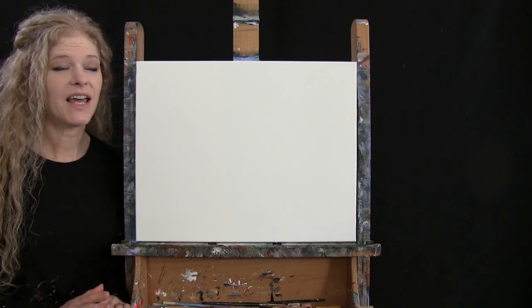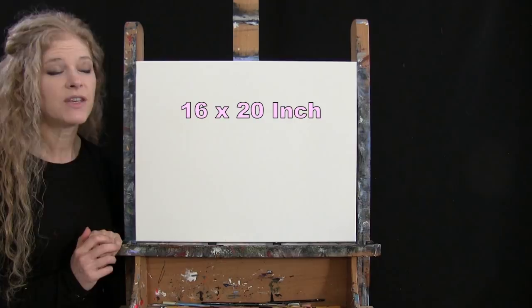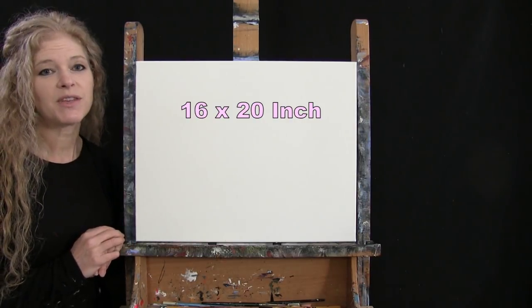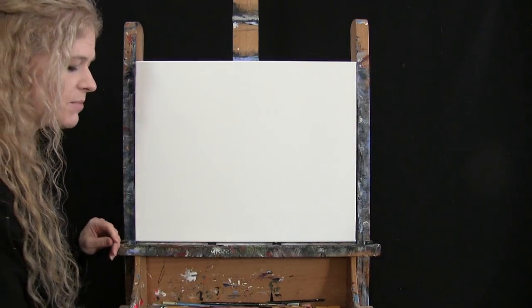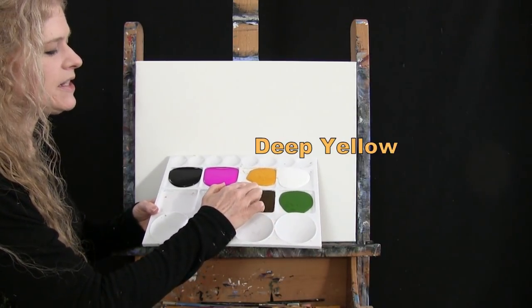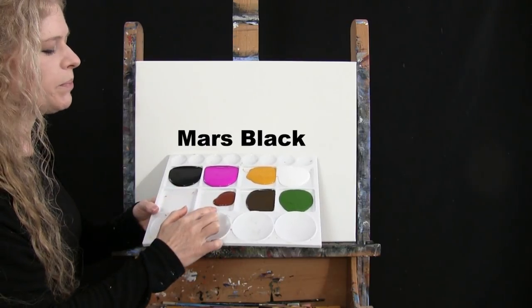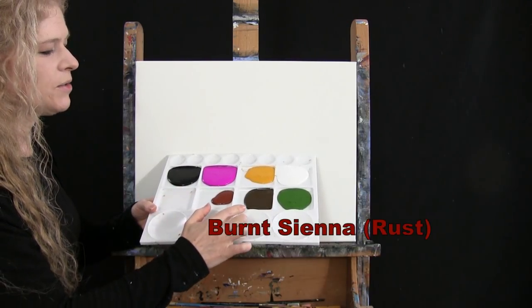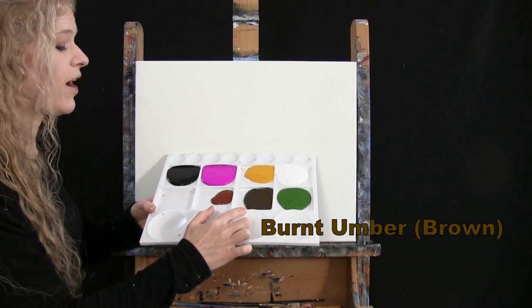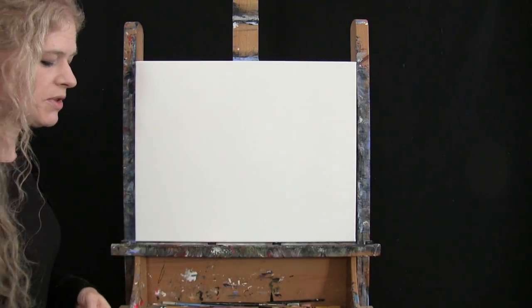For my materials today, I'm going to be using a stretched and primed 16 by 20 inch canvas — you can switch up the size if you'd like. I'm going to be using acrylic paint. My colors are titanium white, deep yellow, fluorescent purple, Mars black, burnt sienna (which I like to call rust), burnt umber (which I like to call brown), and green oxide. You can switch up those colors if you'd like.